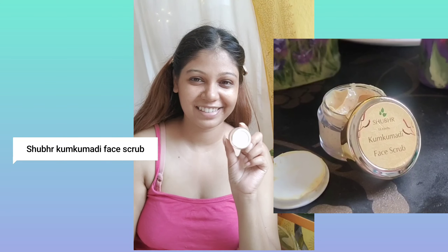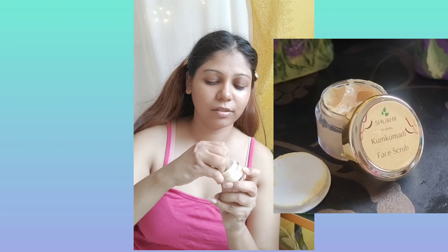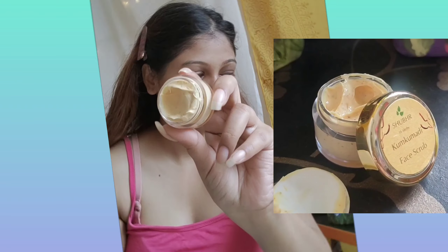First, I'll be using the Sugar Kumkumadi Face Scrub — it looks so fancy and so beautiful. I'll be applying it all over my face and slowly massaging it onto my face, avoiding the eyes. Don't forget your neck!